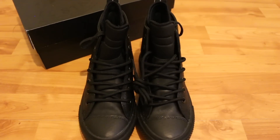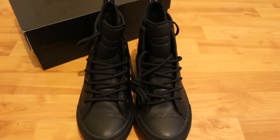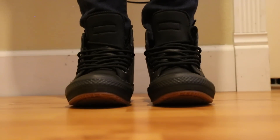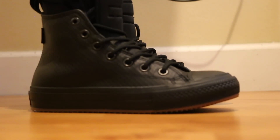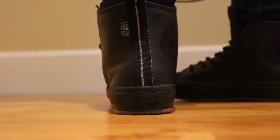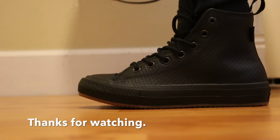Here's some together, and as requested in the last video, we'll get an on-foot shot. And now we're gonna get a look on feet — now the side view — and now the back. And there you can see that 3M strip right here, which will reflect in the light. And the other side. Thanks for watching!